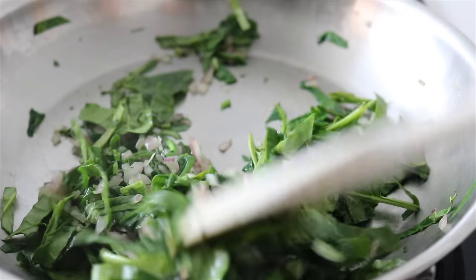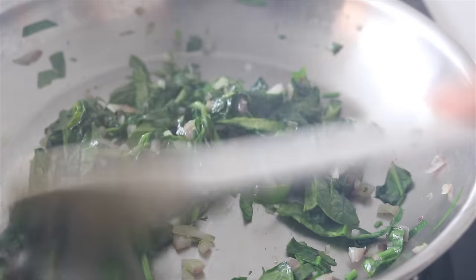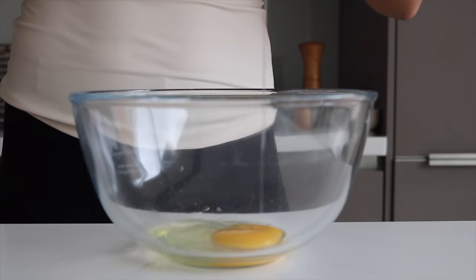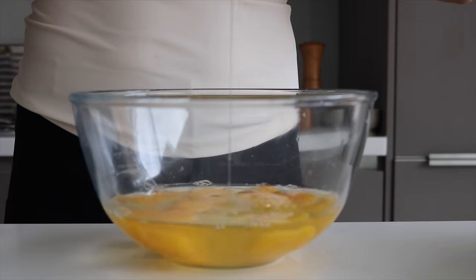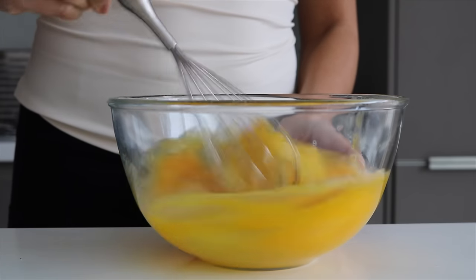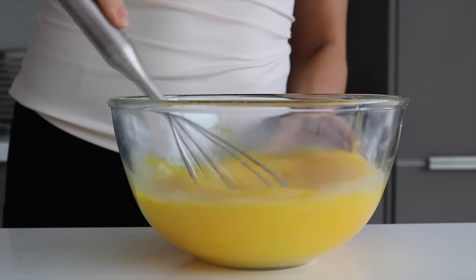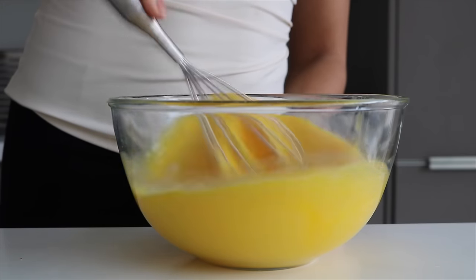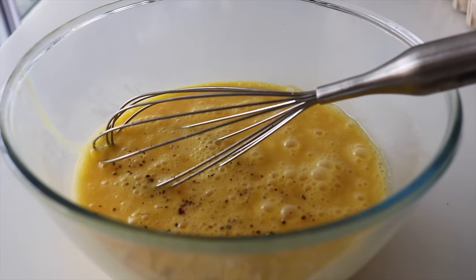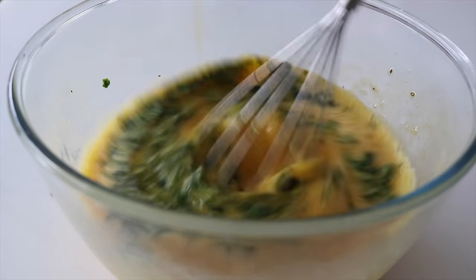Some people just throw raw spinach into the frittata mixture and bake it straight away — this extra step of cooking the spinach down is just my preference. If you're short on time, work it your way. Grabbing a large bowl, crack in all the eggs and give them a really good whisk, seasoning with salt and pepper. Add some finely chopped parsley and a swirl of extra virgin olive oil just to keep everything moist. Once the spinach mixture has cooled down, we'll put the frittatas together.